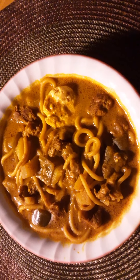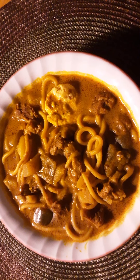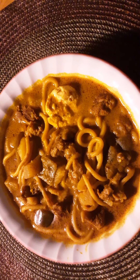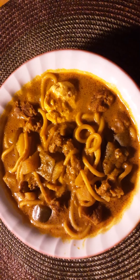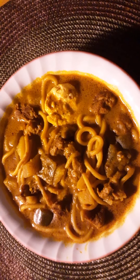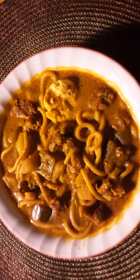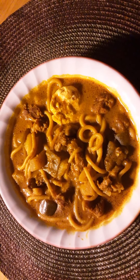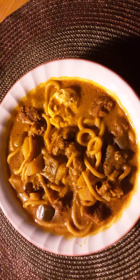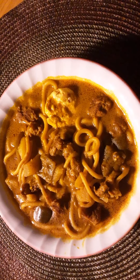Then I added coconut milk — about half a can of coconut milk. I also put in vegetables: I had some potatoes cut up, like half of a large potato.